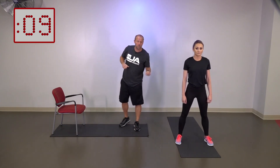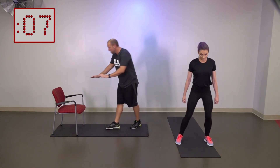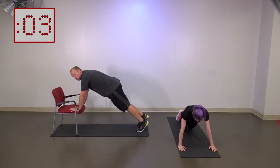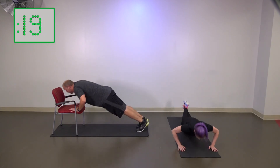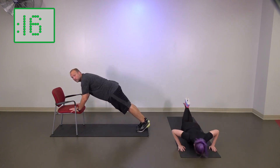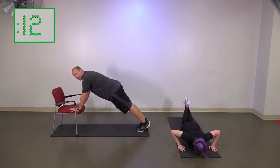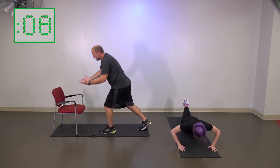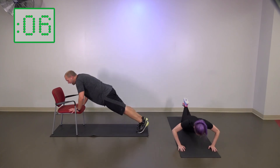The next thing we're going to do is push-ups. For the regular one, you're going to be on the ground. For the modified version, we're going to be in the chair. Three, two, one — let's start our push-ups. What we want to try to do is remember that this is doing as much work as you can in the 20-second period. So if you get tired and need to rest, stop for a second, but jump back in there.